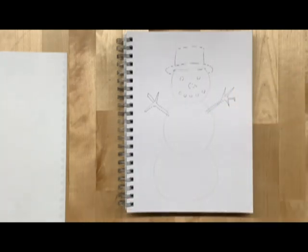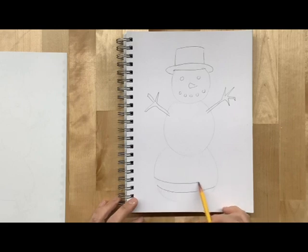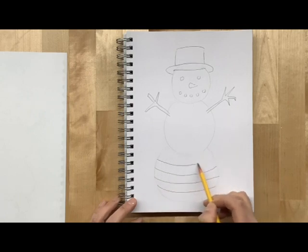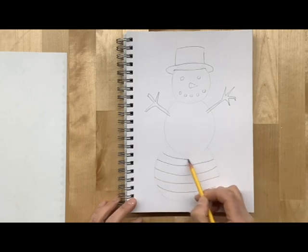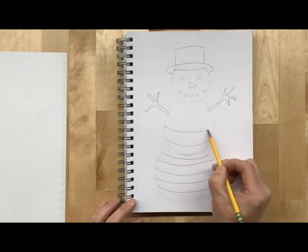Our next step will be to add some lines into this for our designs. We kind of want to go with the curvature of the snowman, and we want to make sure that each little strip we're putting in has enough space to put a nice design. I still want to stay with the curve — there's a rounded part right in here, and I could change the thickness of it.